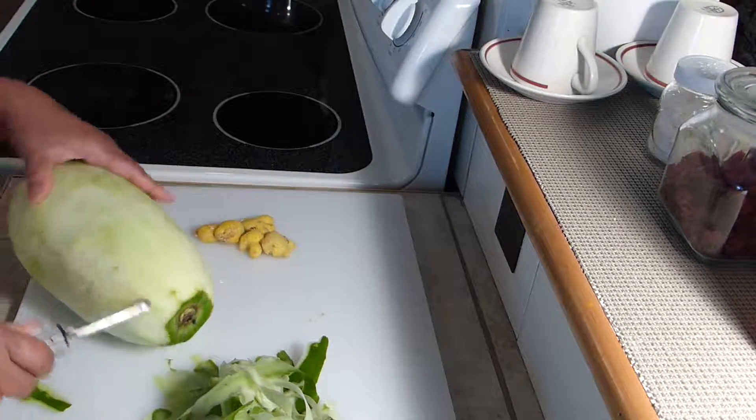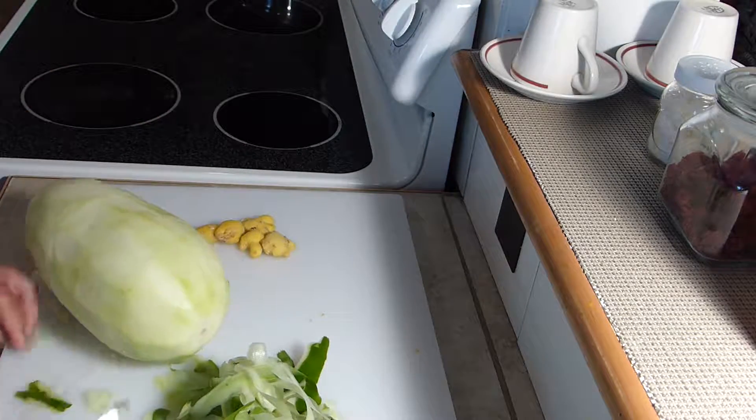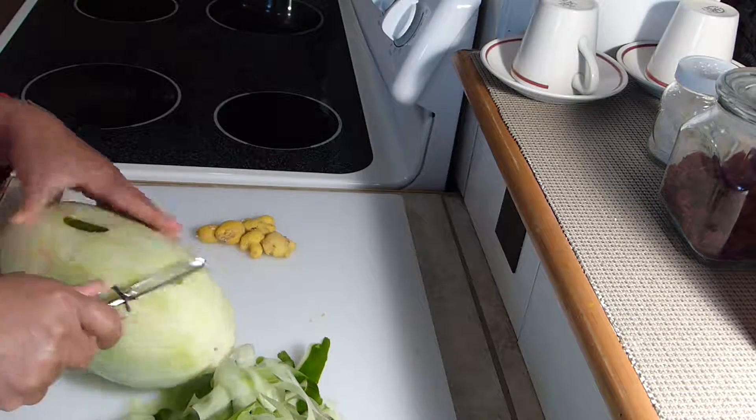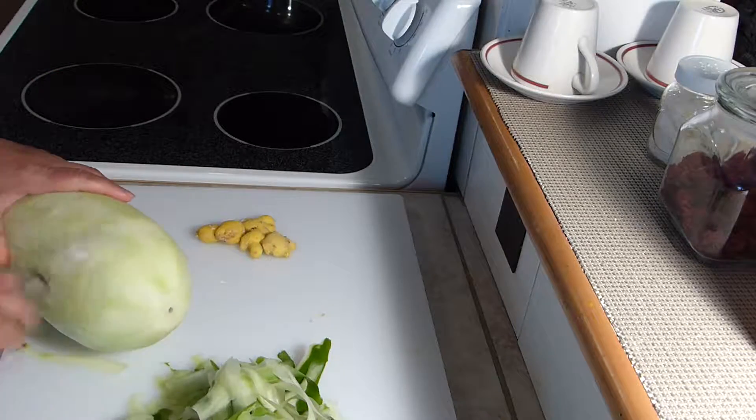Peeling papaya can be tricky. It gets a little slippery so be careful. I'm sure there's a better way to peel papaya but I'm out of practice — it's been a while. I handle raw papaya and I imagine the best thing to do when you're peeling this... well anyway, let me show you.